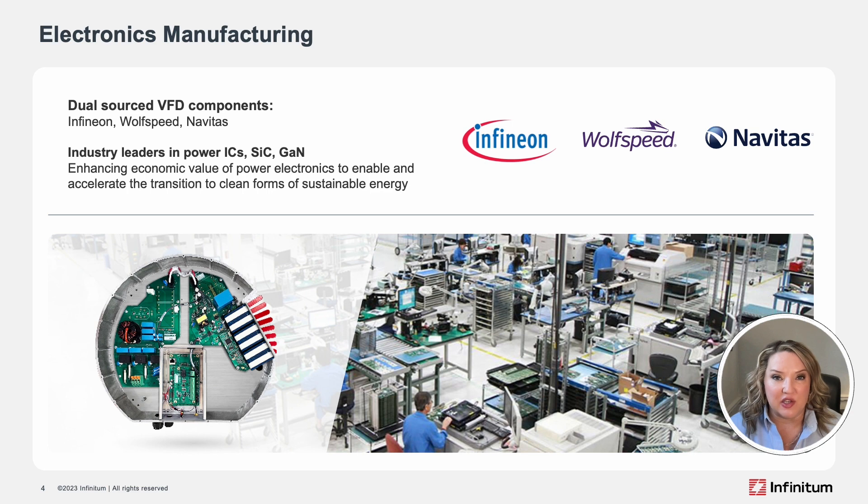These companies are industry leaders in ICs, SiCs, and GaN. With their expertise and value engineering efforts, we're accelerating the transition to cleaner forms of energy.